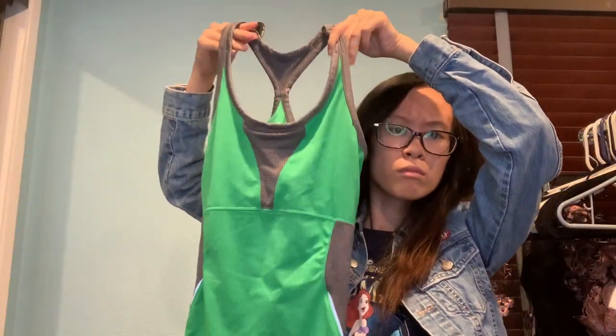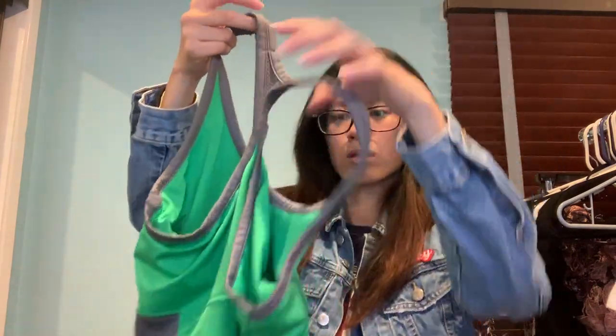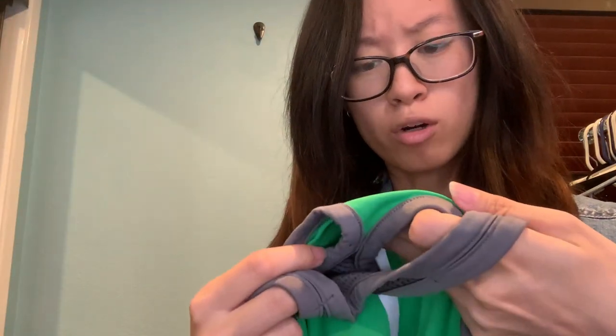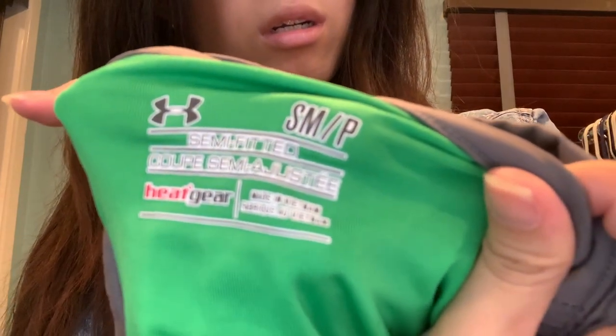This is another tank top from Under Armour, size small, semi-fitted, and part of their Heat Gear collection. There's a built-in bra. Looks like it's in pretty good condition. I'm going to hang them up so it's easier for me to organize and photograph later.